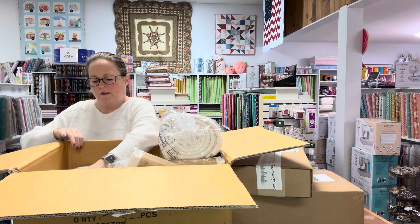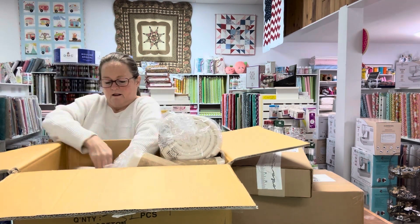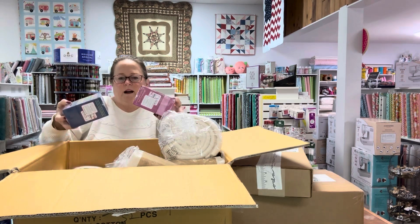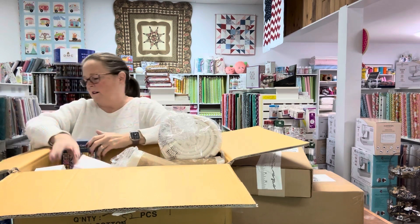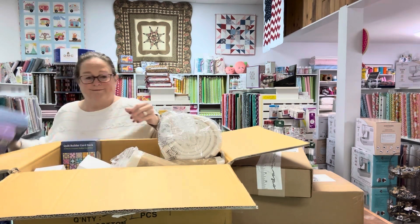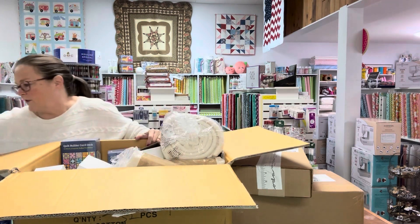And it's the same thing. Then we got some more of the batting, and some more of all these boxes. So that is all that is in box one — but that's a lot, and it's definitely a lot for the inventory.